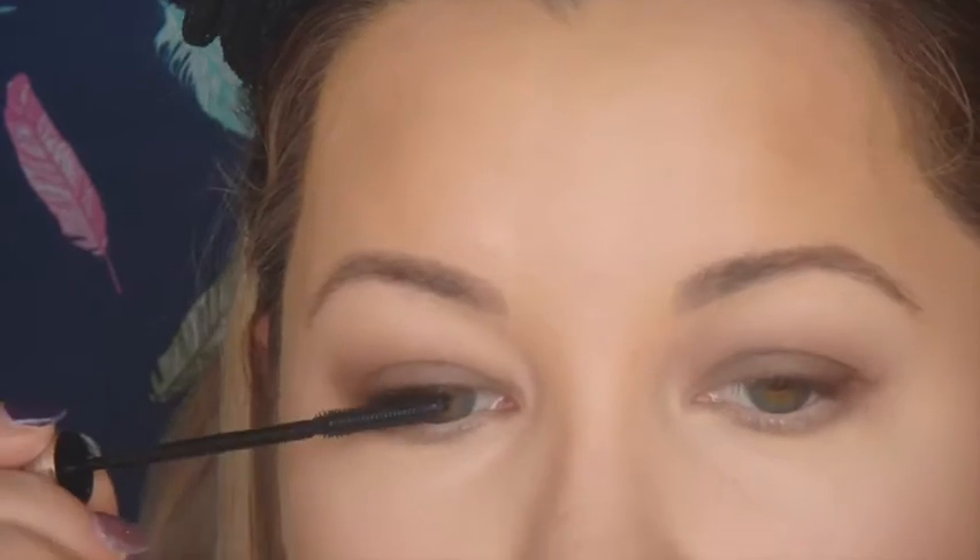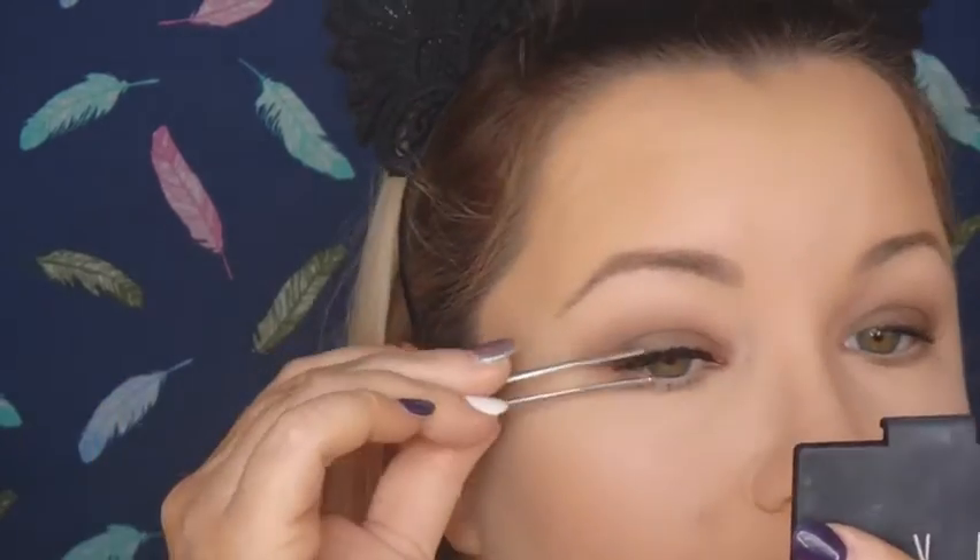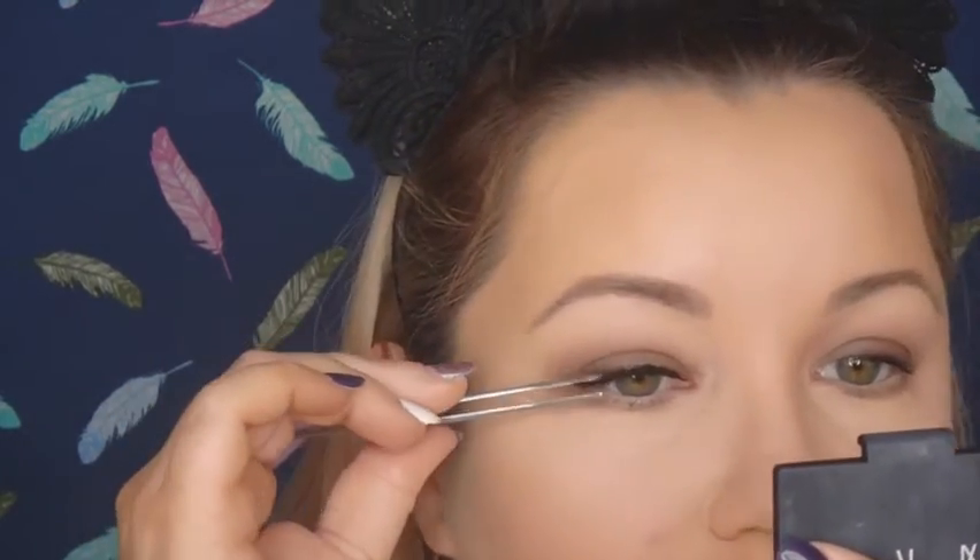Now I'm going in with a nude pencil from MAC and doing my lower waterline with that. I'm taking the False Lash Telescopic mascara from L'Oreal Paris — this is the first time using it and I've heard YouTubers rave about it for years. I picked one up because I found it at my local chemist for half price, so I thought why not try it out — and so far so good. Now I'm going in with the Morphe 110 black lashes. This is the first time using this style and I liked them for this look, but it's probably not a lash I would use again.